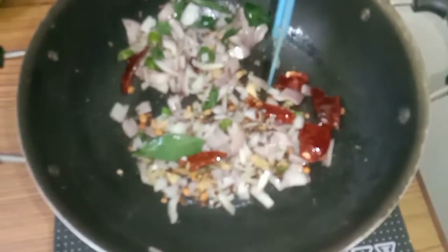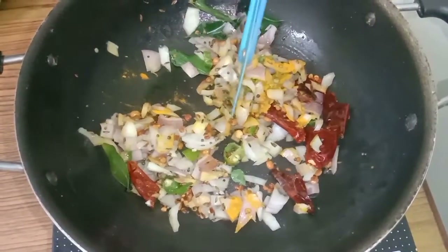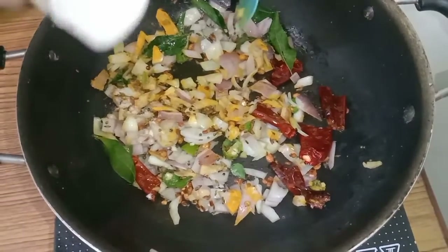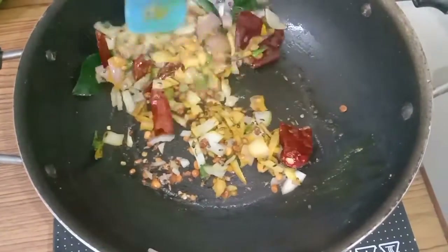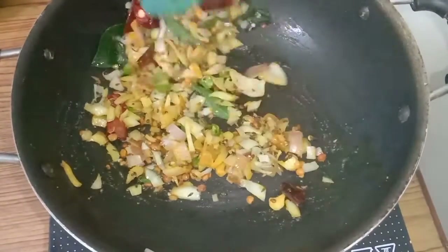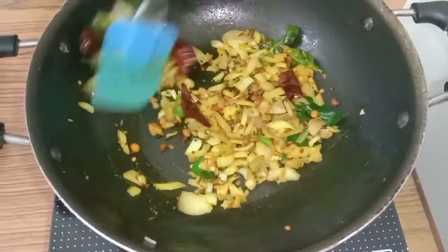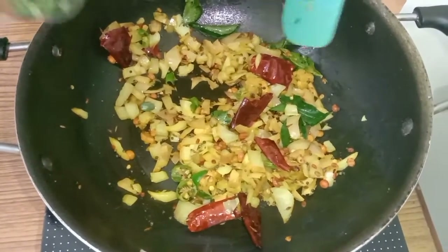Also add turmeric powder and hing — asafoetida. When the onion becomes translucent, now I am going to add the vegetables.